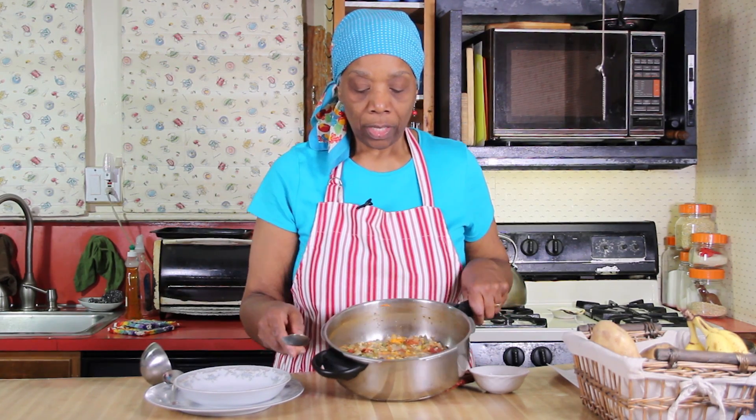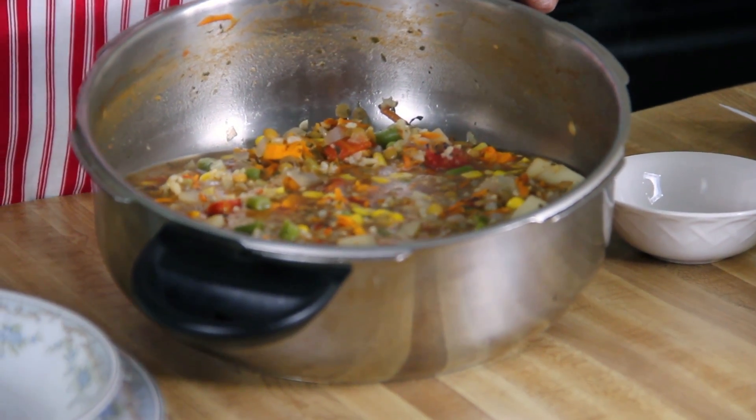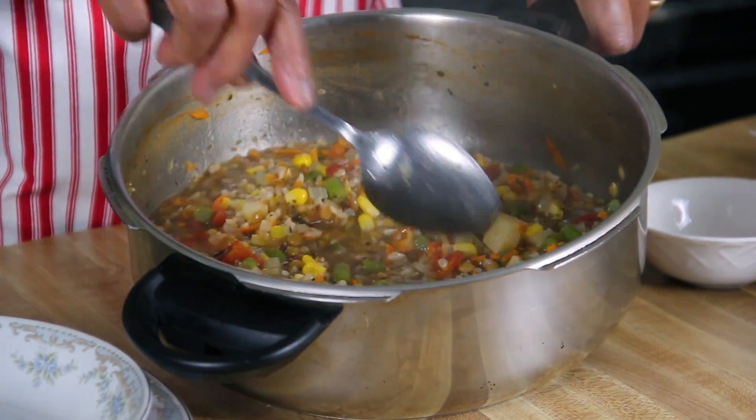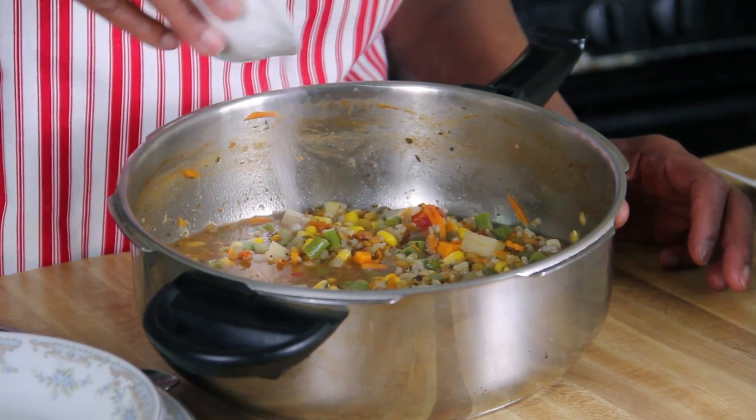We've cooked the lentil soup for 35 minutes. When the 35 minutes were up, I put in half a cup of frozen corn and half a cup of fresh green beans — you could use frozen if you'd like. Can you see this? It's very very hearty, like a stew. If you'd like it more soup-like, add another cup of reconstituted vegetable broth. Now I'm going to add a teaspoon of salt at the very end and sprinkle it over and stir it in.